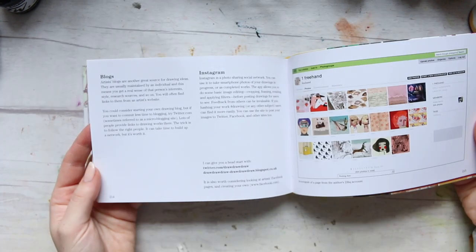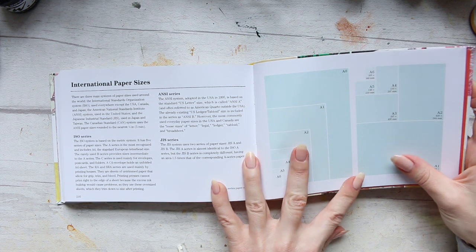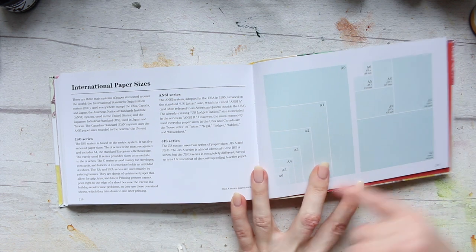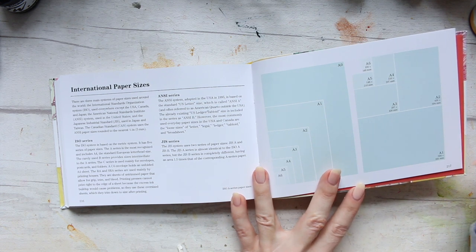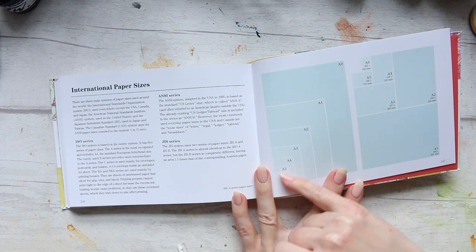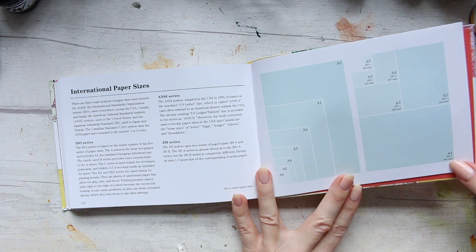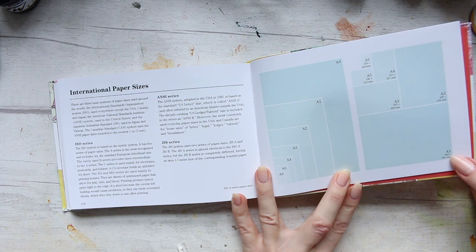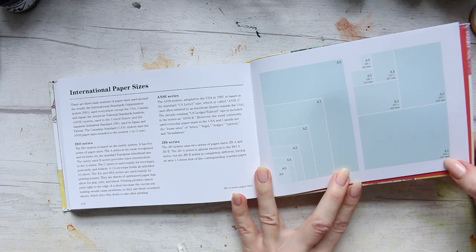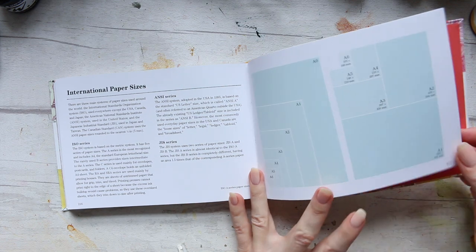There's also a really useful reference section. I always wonder about the exact sizes of A4s and everything. Here we have A6 going up to A0 — A0 must be huge because the biggest I've ever worked with is A3. The A1 is 594 millimetres by 841 millimetres, so 59.4 by 84.1 centimetres. Very useful to have this reference.